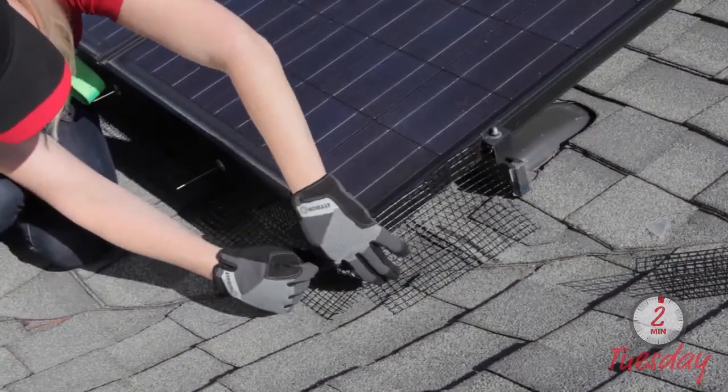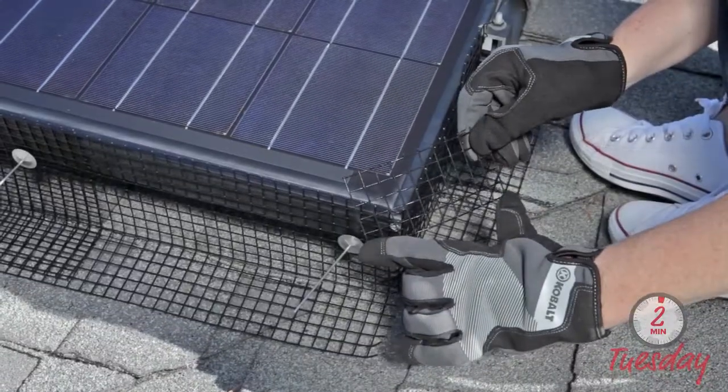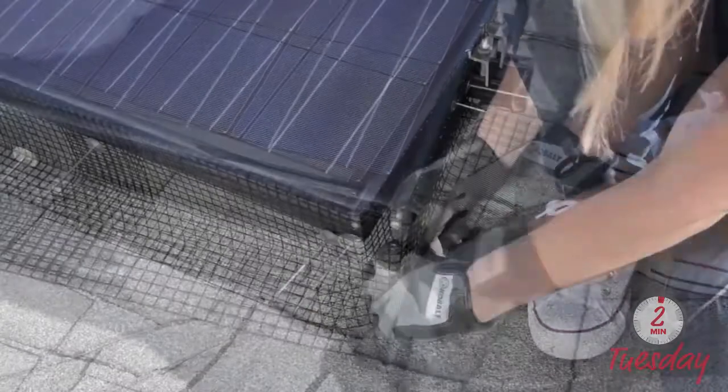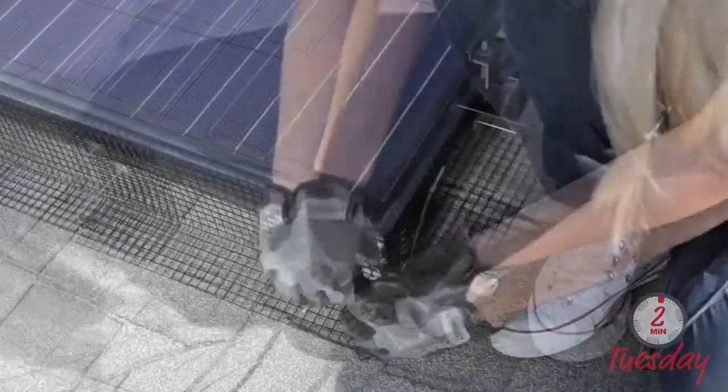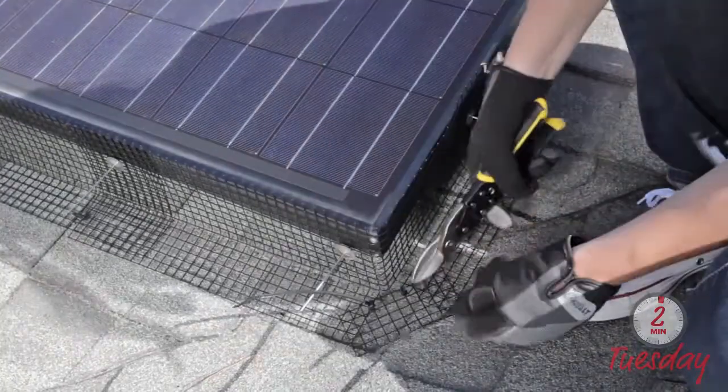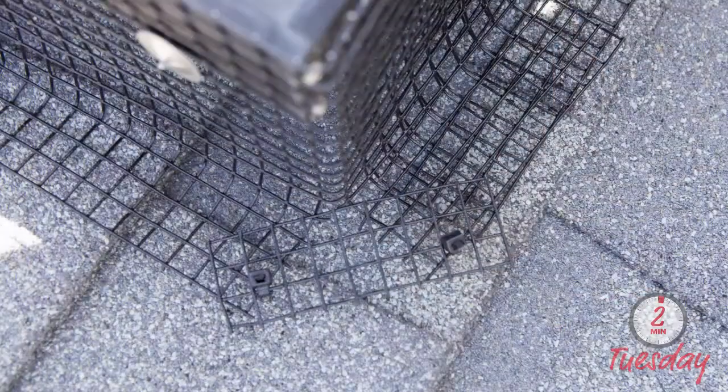This is where installers often stop the mesh installation process. The trick here is to actually cover that slit you just created with another piece of mesh — it can just be a small little piece that you can pre-cut. You attach it to the original panel with a UV-rated zip tie.